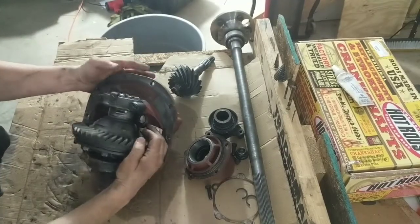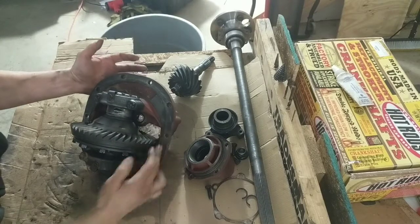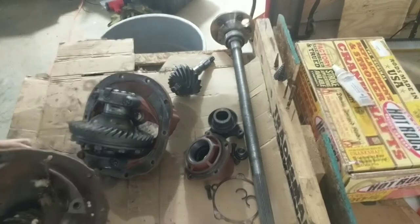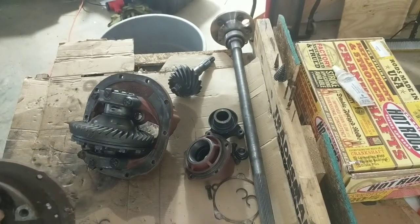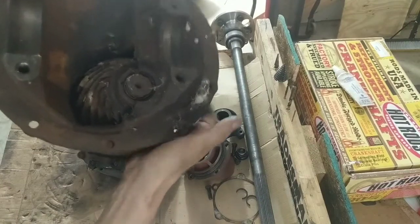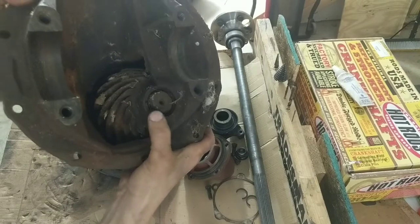That support bearing is right here. From time to time, if you put enough power to it, what will happen is it'll actually break right here. You can tell this was used just today — see how it's broke? That support is broke.